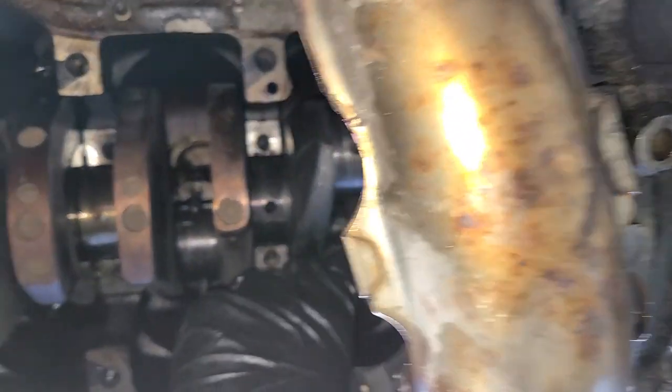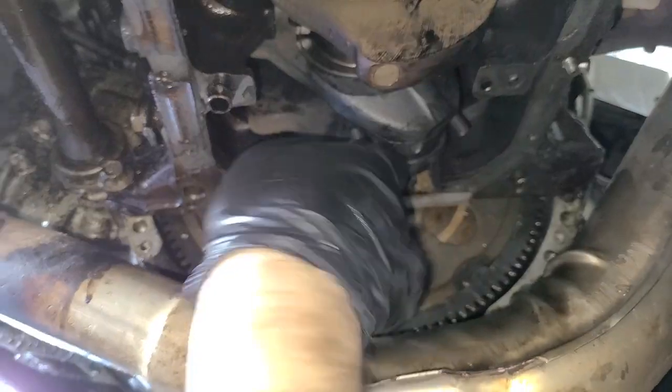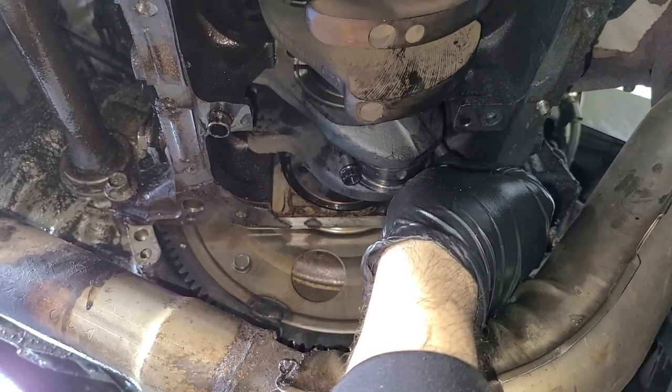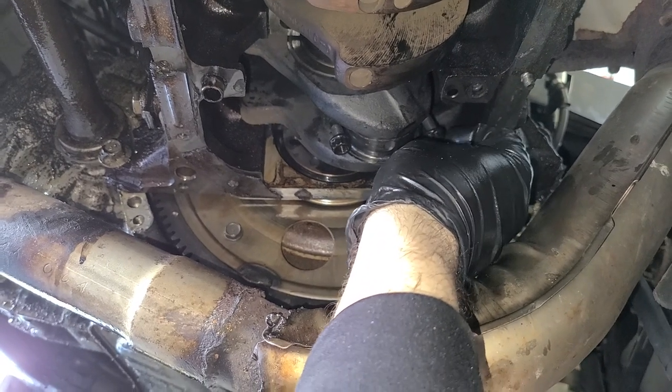If we can get these connecting rod studs out, we're in good shape. We can do this. The game plan here is an air hammer — I think these studs are just pressed into the rod, so we might be able to just air hammer them out and then just grab a bolt and a nut and call it a day.